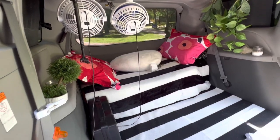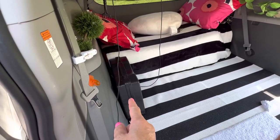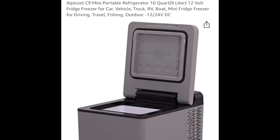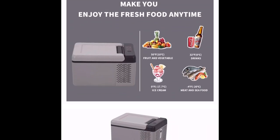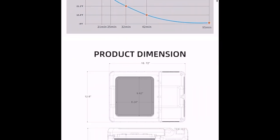This is my van build camper. This is my folding mattress, this is my gas stove. I love my refrigerator - it's a refrigerator and freezer; you can freeze your products to minus 4 Fahrenheit. My Jackery 1000 is enough for four, even five days to use this small refrigerator.